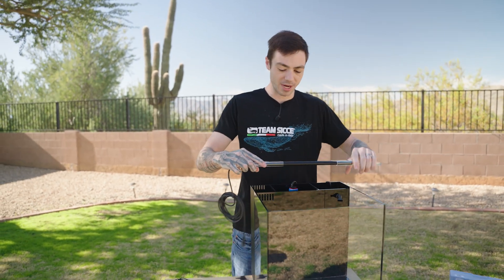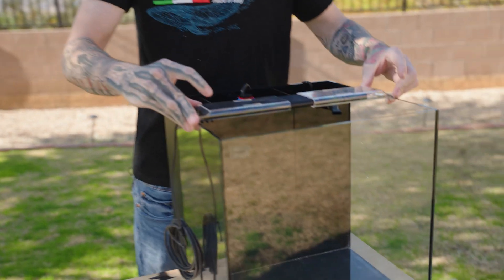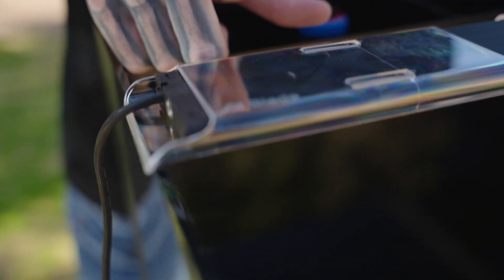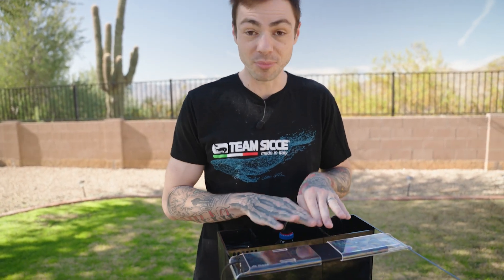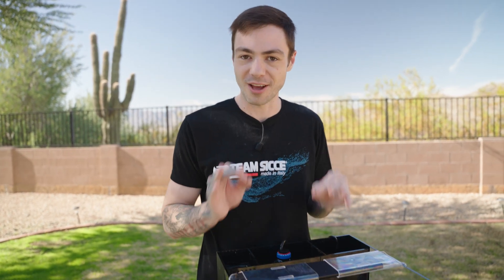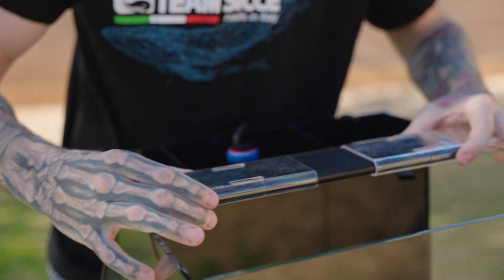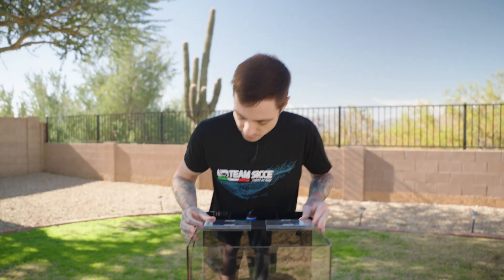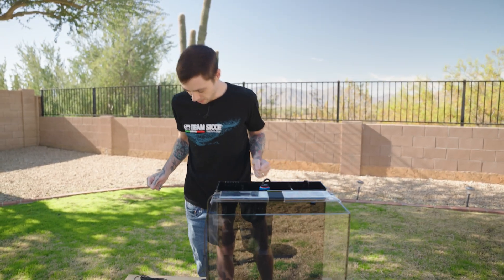Look at that adorable little AI Blade light. I've used Aqua Illumination in their freshwater blades and they're phenomenal, so I'm really excited to have the black saltwater blade for this Hello Reef kit. Let's just make sure it's centered — that looks pretty good to me.